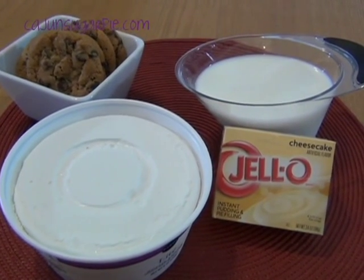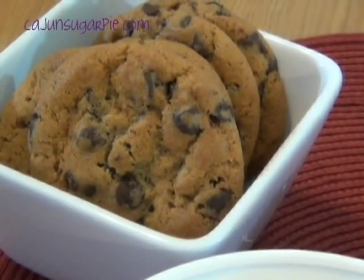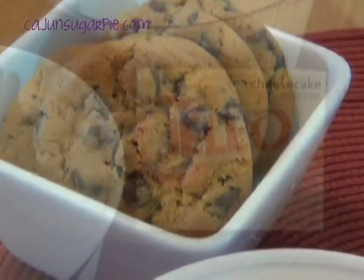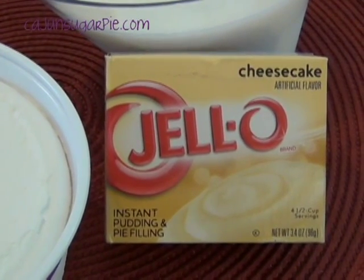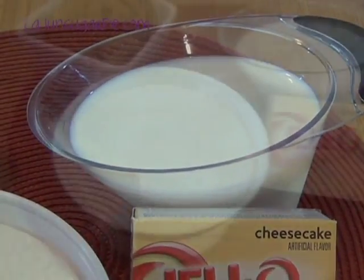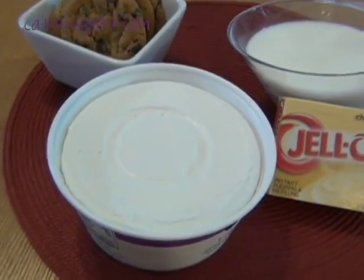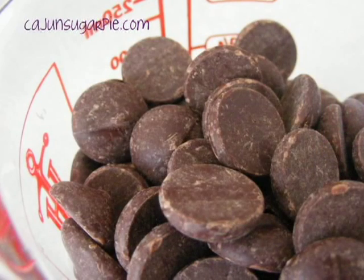I have here all the ingredients for the trifles: six to eight medium-sized, very hard chocolate chip cookies; one small box of cheesecake-flavored Jell-O instant pudding; one and three quarter cups milk; one eight ounce tub frozen whipped topping that's been thawed; and some chocolate chips for garnishing.